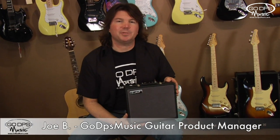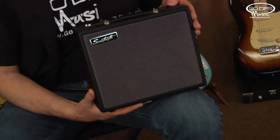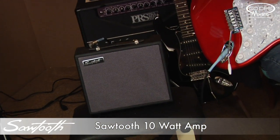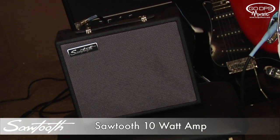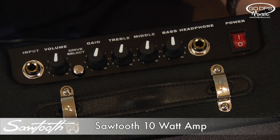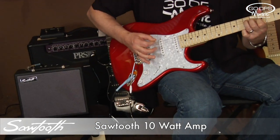This is Joe B at GoDPS Music, and this is the Sawtooth 10 Watt Amp. This is a 10 watt solid state amp featuring volume, gain, treble, middle, and bass.